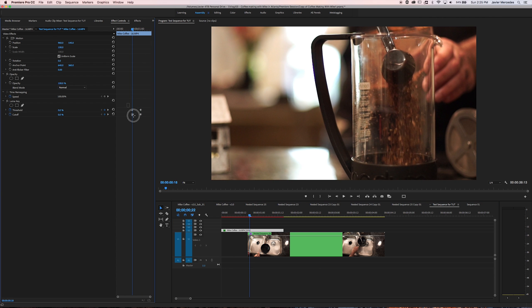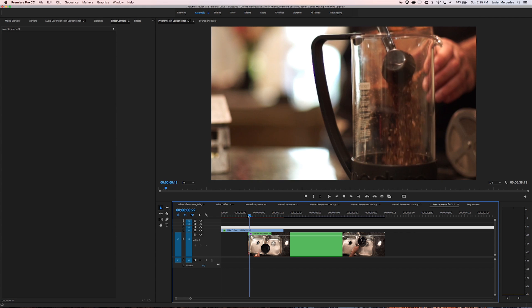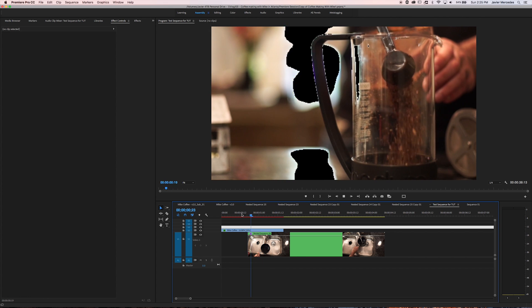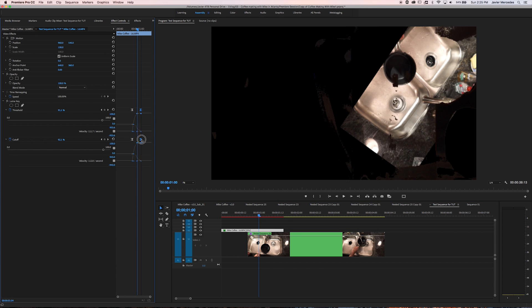Just to make this look cooler, I'm going to ease out and ease in and grab this and move it over so it's not just a linear movement — it is now an exponential keyframe. So it has that nice acceleration, and I might make it a little bit longer.